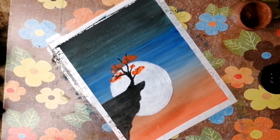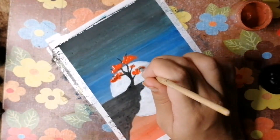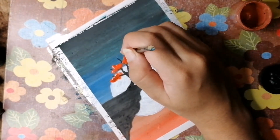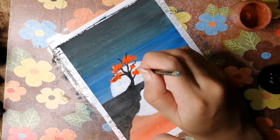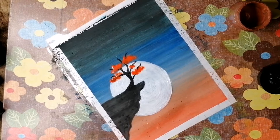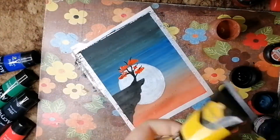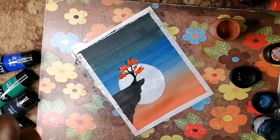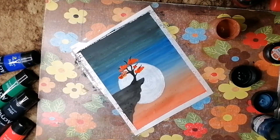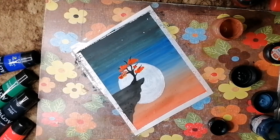Just tap, tap, tap and it forms bushes. I've taken more orange color and I'm giving it a brighter look, making the branches more visible coming out of the bushes. Orange alone doesn't look so cool, so I'm also going to add a little yellow acrylic color — just a little bit, then blend into the orange.